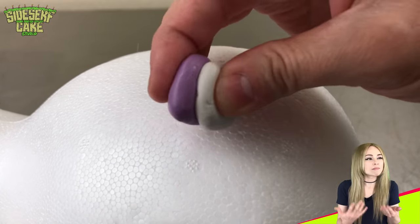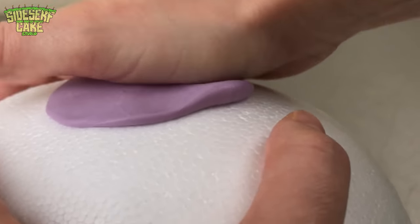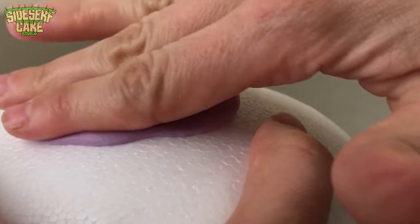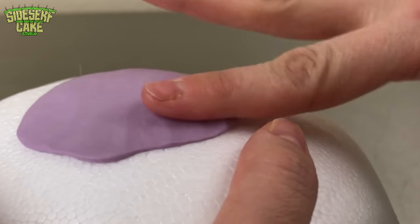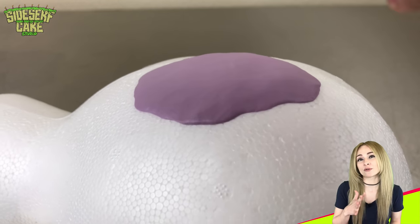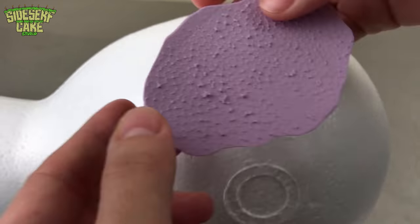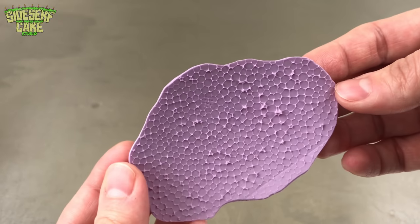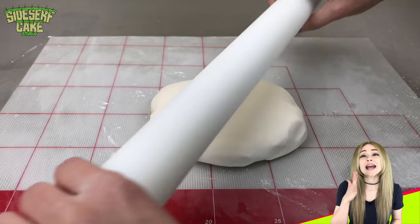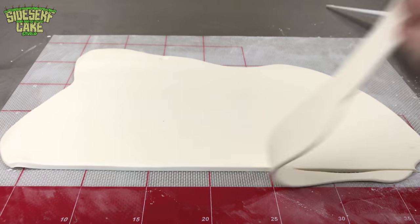Who wants a snow cone in a boring old smooth white cup when I can make it look like real styrofoam? I'm making a mold of styrofoam using food-safe molding putty — I work the putty onto the styrofoam, let it set for 20 minutes, and peel it off. Next I roll out and trim white modeling chocolate and press the mold onto the chocolate.